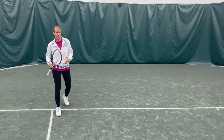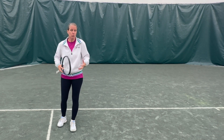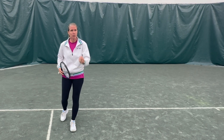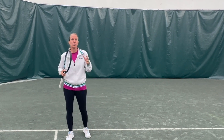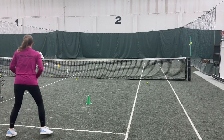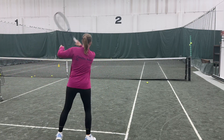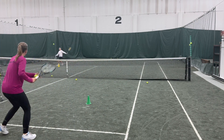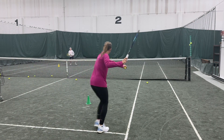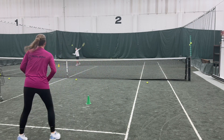Because the court is a little slower, you can't really penetrate through the court as much — you're not hurting your opponent with the speed of the shot. Of course you can take the ball sooner, but another great way to hurt your opponent is to open angles. You're really trying to generate spin and roll the ball heavily.